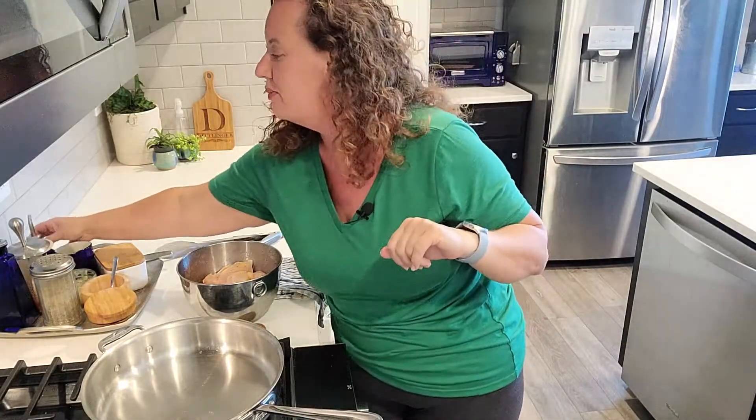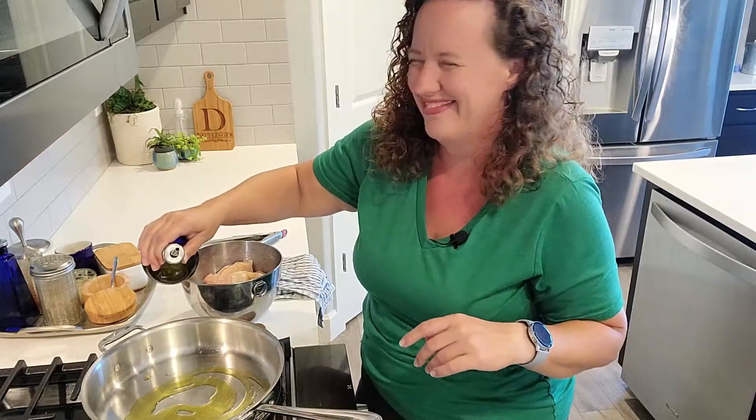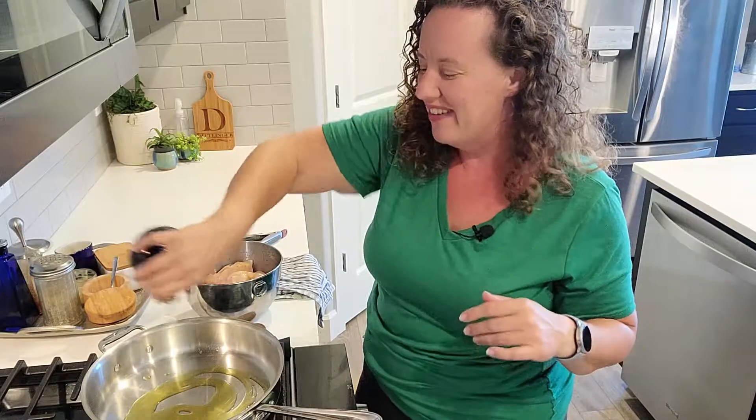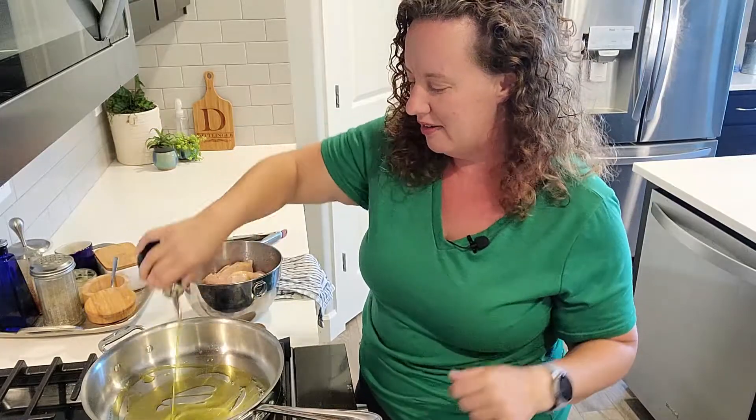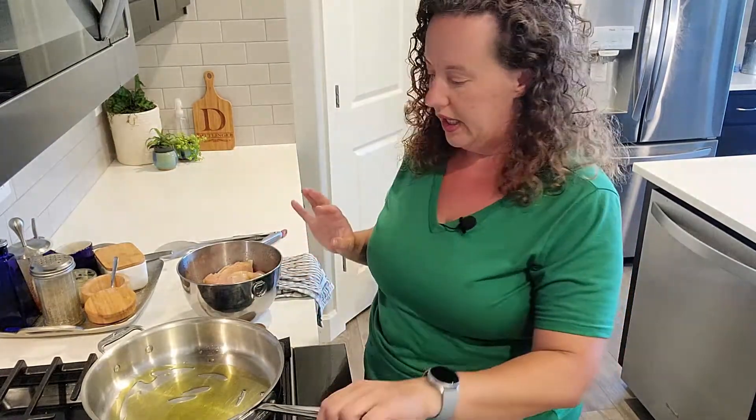I'm giving it just a good toss to make sure that all that seasoning is coated and then over to the stove. I forgot to check the box that says make sure the camera is flipped the right way, so you'll notice that the orientation is changing a little bit. I'm sorry about that. Anyway, I'm putting some olive oil down in a cold skillet. I'm going to turn on the flame and give this oil time to heat up.